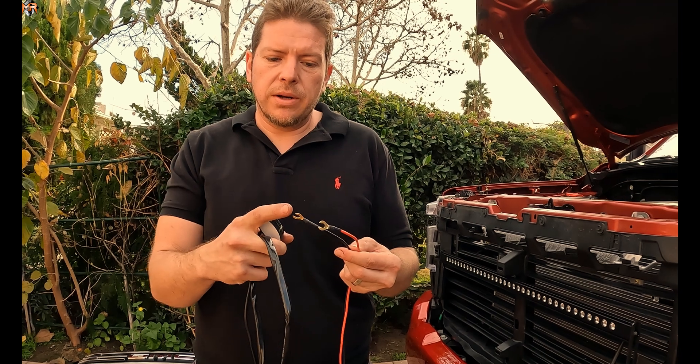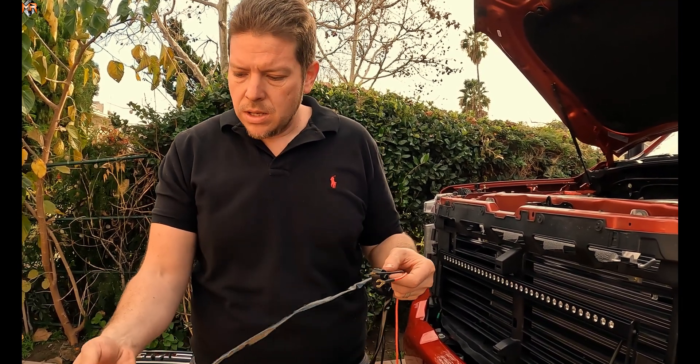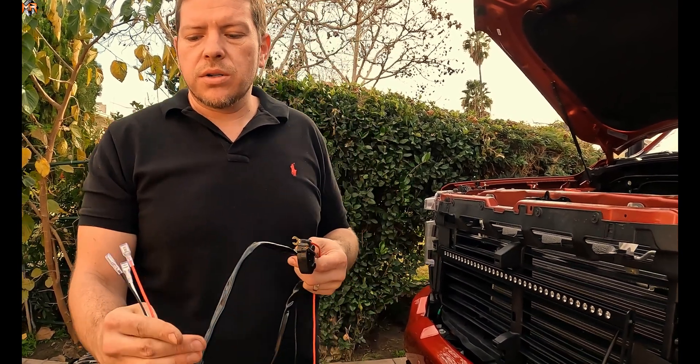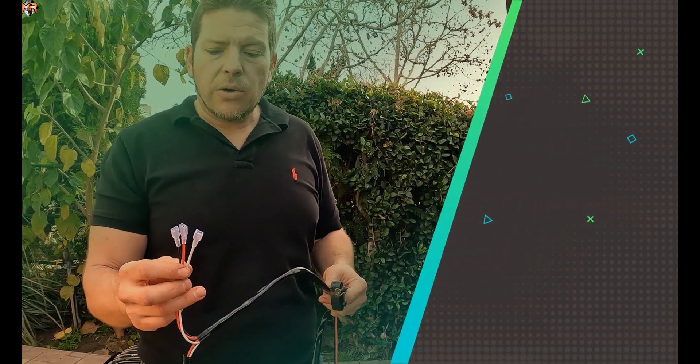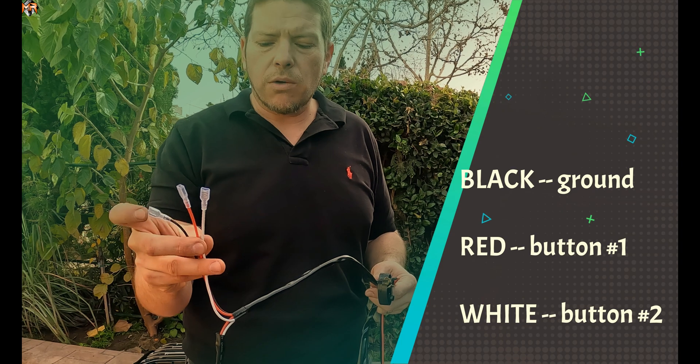The wiring harness has a ground from the battery, a ground, and a power cable. It has two buttons and three wires on the power end: the ground, a power for switch number one, and a power for switch number two.